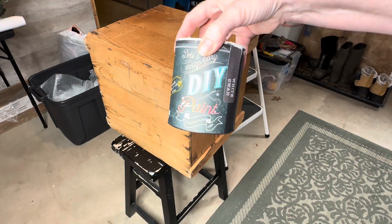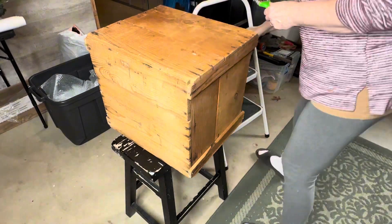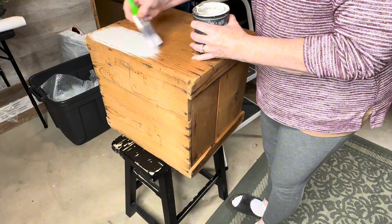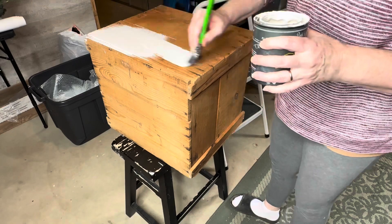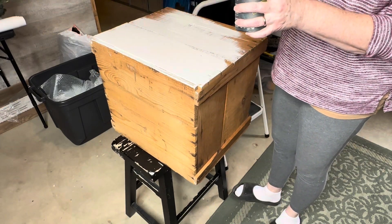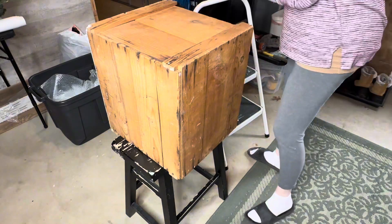For project number two I have this old wooden box that I got at an estate sale last week. I thought it would make a perfect tree stand. I'm using DIY's White Swan to put an uneven and incomplete coat on the entire box, as I want the outcome of this piece to look very rustic and vintagey.